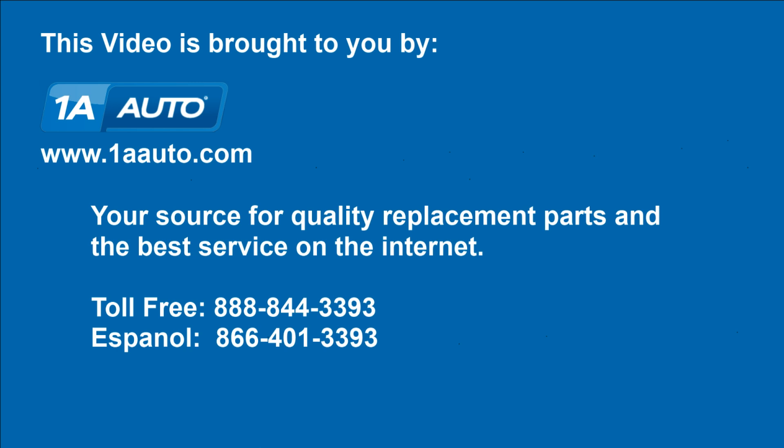We hope this helps you out. This video was brought to you by www.1aauto.com, your source for quality replacement parts and the best service on the internet. Call us toll free 888-844-3393. We're the company that's here for you on the internet and in person. Thank you very much.